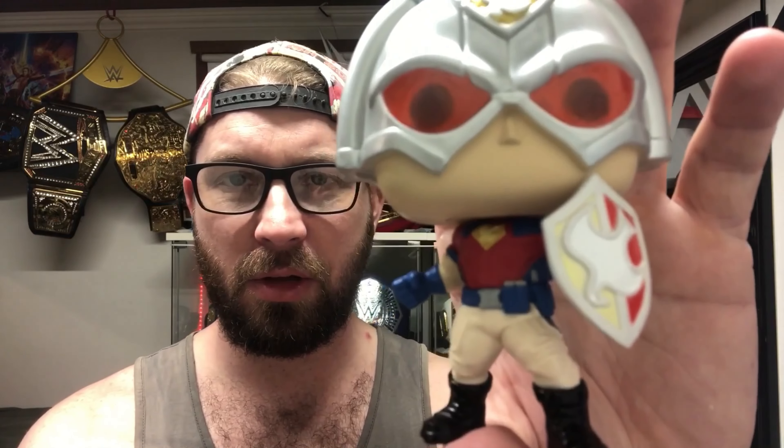It's a cool Funko — nothing crazy about it but it's nice. I enjoy it. I'll probably take it to my work setup. You can turn his head a little bit — the shield gets in the way a little bit, but there you go, you can turn his head however you want. I'll probably keep it like that. Just a real quick video of my latest Funko.